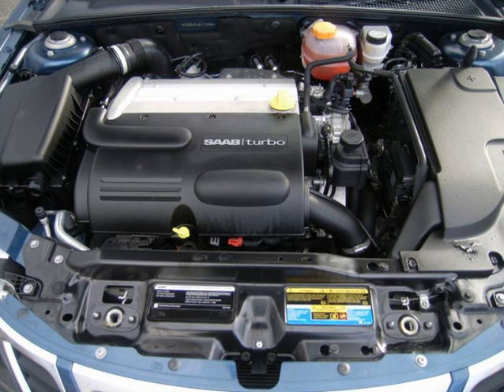A successor to the LTG, the LSY, debuted in the 2019 Cadillac XT4 and the 2019 Cadillac CT6. The LSY adds active fuel management and a start-stop system, putting more priority on fuel economy than performance. Peak output is lower than the LTG but is achieved at lower RPM for both power and torque. Bore is 83.0 mm (3.27 in) and stroke is 92.3 mm (3.63 in).